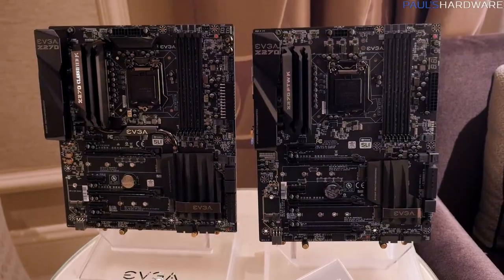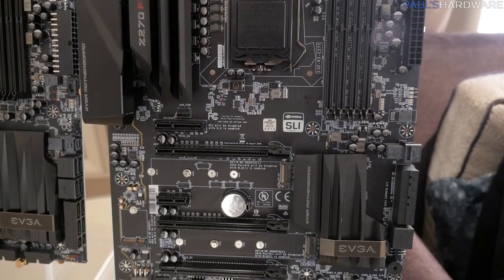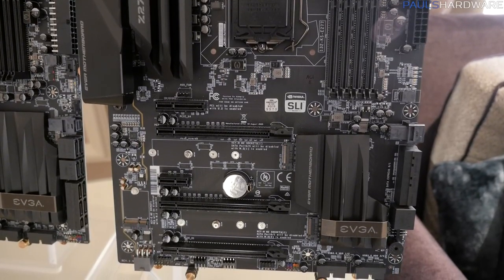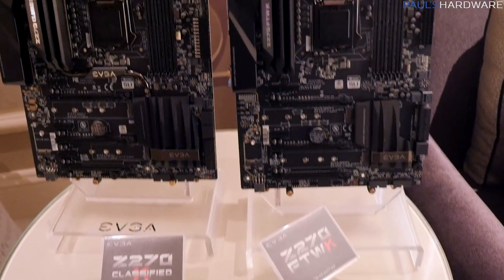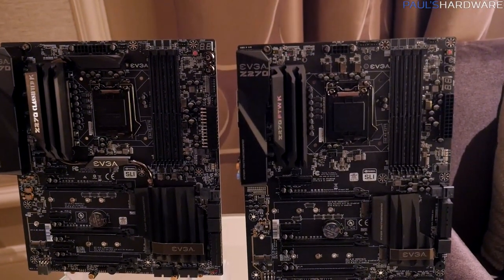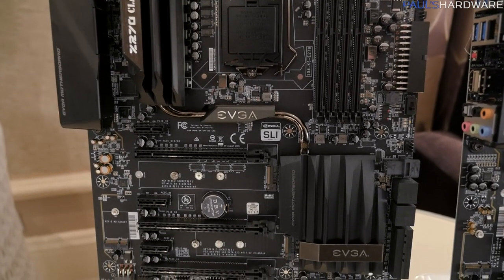Next up we have two full-size boards. The Z270 FTW K is on the right — that one's going to cost $250. The Mini ITX is $200, the full-size ATX FTW K is $250, and then the Classified, which is the highest-end board over on the left, is going to be $300.